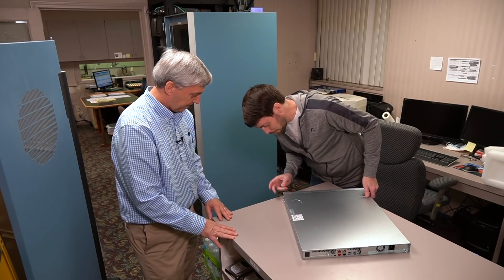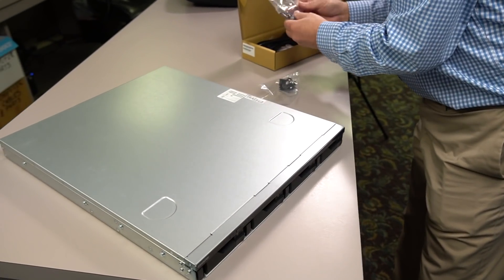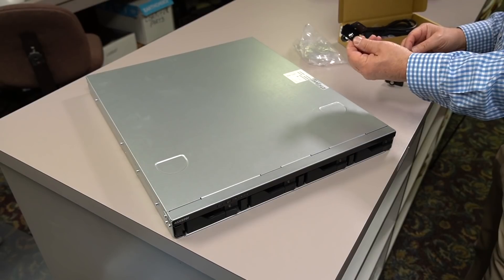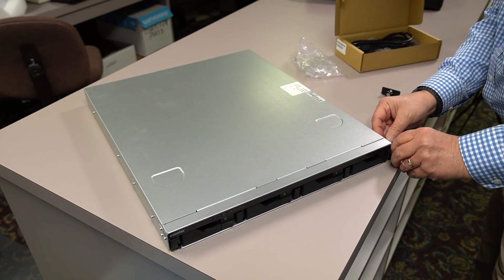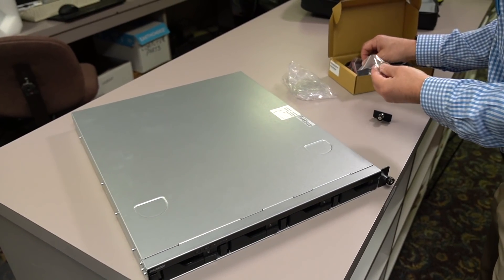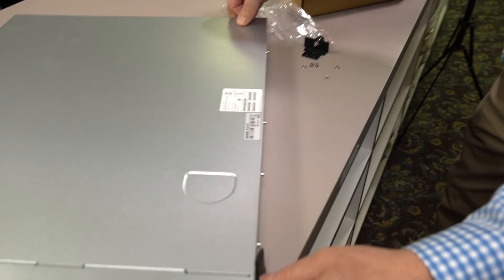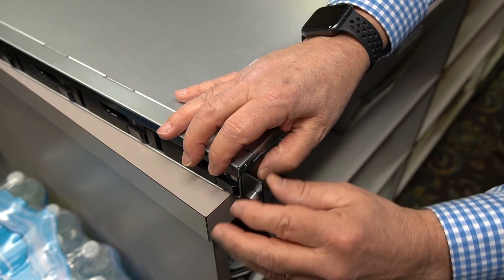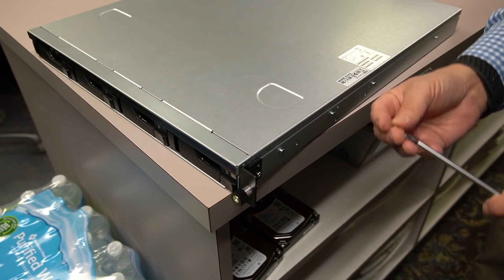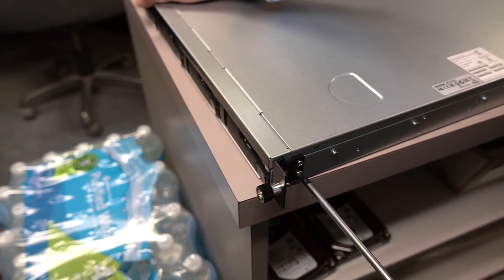First things first, it looks like we're going to need to put the rack ears on, so let's get started with that. There's one rack ear here, and we've got three screws going on the side. Three bags of screws — the one with only six is the one I'm guessing, because you've got two rack ears, three apiece. Pull this around and get it near the edge so I have a chance to drop the screws on the floor. Went right in there. Beautifully engineered. Tighten them up.